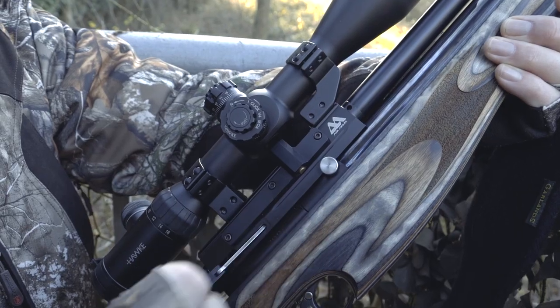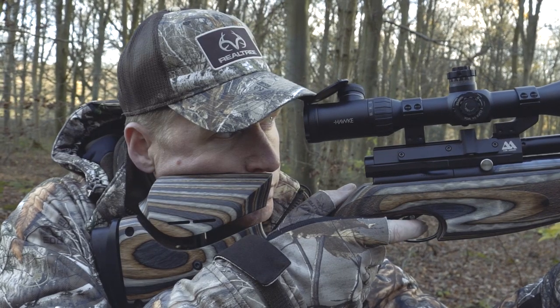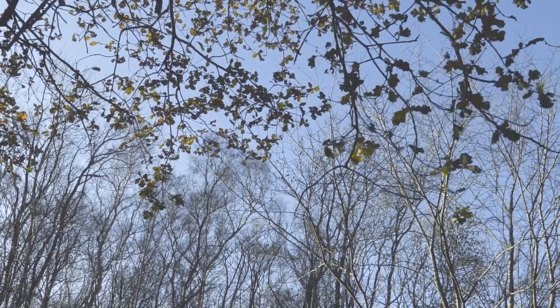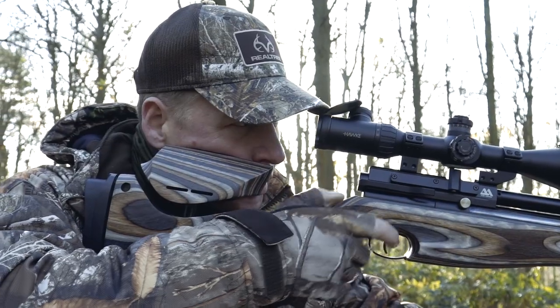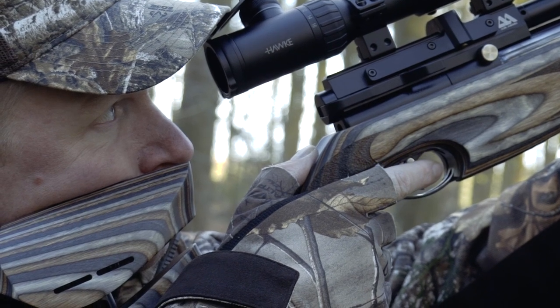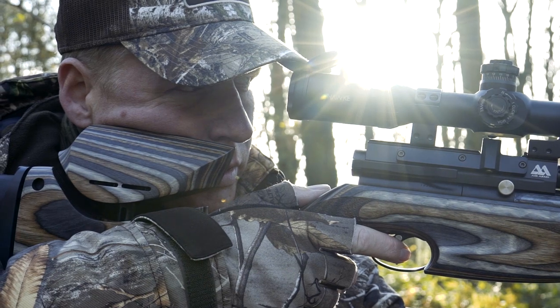Today I'll be using an Air Arms S510 Ultimate Sporter — this is the high power version. I brought that today because I don't know the distances over which I'm going to be shooting. There isn't a huge amount of wind here but there is a little bit, and a squirrel's quite a small target, so we could be taking shots between 35 and maybe up to 50 yards. Having a high power gun gives you that little bit extra range and also takes out the issue of wind, particularly in and around trees where there can be some movement.